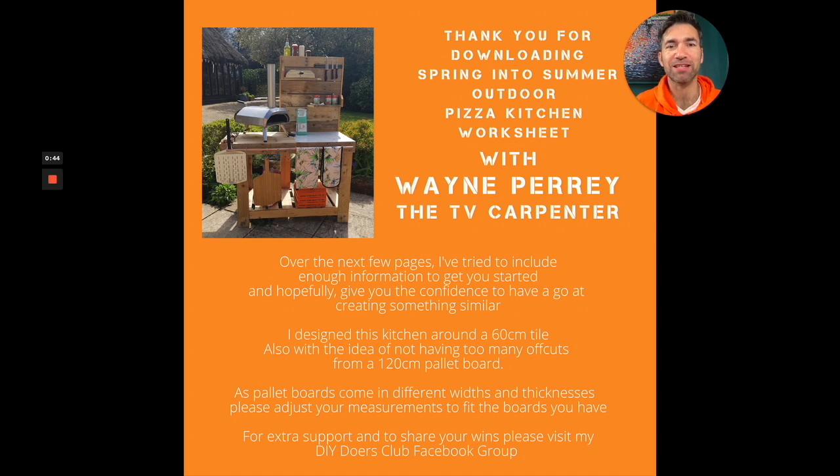The reason why we've called it a pizza kitchen is I spoke with the producers of Spring into Summer and they were saying they want to create something that everyone can make that is perfect for a pizza station. So I contacted Uni, the pizza company, who supplied us with a pizza oven in this picture, and I used it in my garden with my family, my wife and daughter. I realized I needed everything close to hand — you need to constantly feed it, put fuel in it, and be able to put all your toppings and everything.